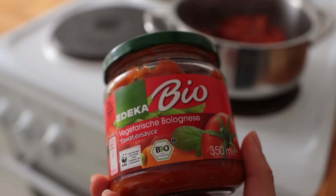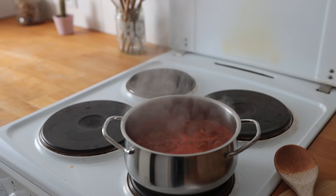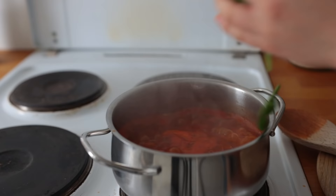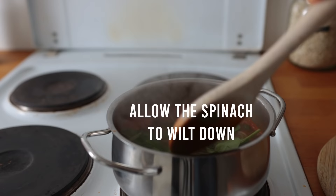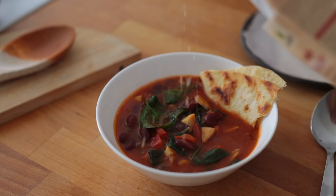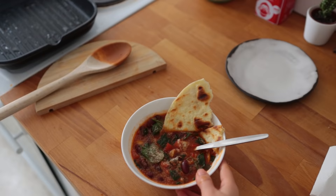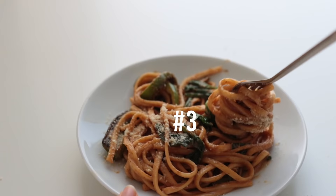Then add some store-bought tomato sauce — I like this vegan bolognese one. Also add some vegetable broth and bring everything up to a boil. Let this simmer for two to three minutes over medium. Mix in some baby spinach, transfer to your bowl, and serve with perhaps a toasted tortilla and a sprinkle of nutritional yeast. It reminds me of minestrone a little bit.